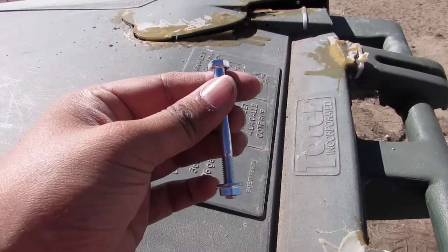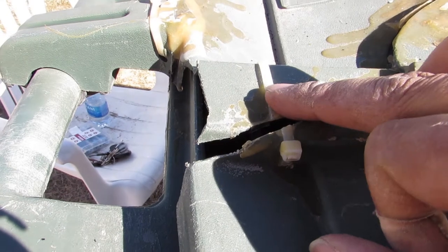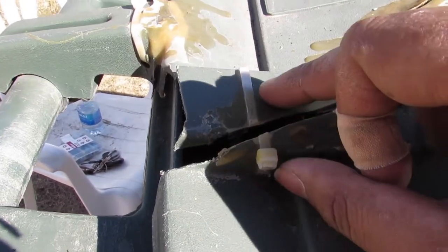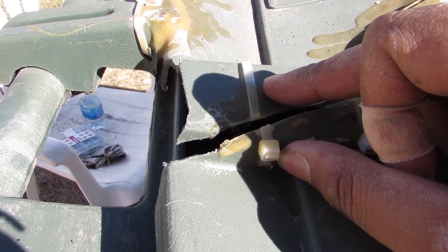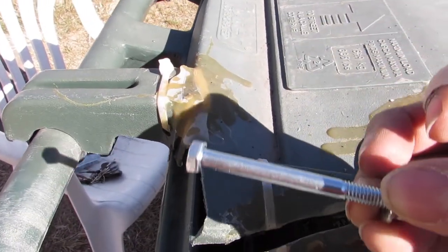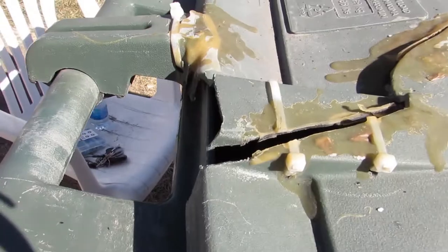Too bad these zip ties didn't work — it was a great idea but not functional. The tension on the opening did not make them withstand the strength and slamming over time. But with these bolts it will hold up over time, so let's get drilling.